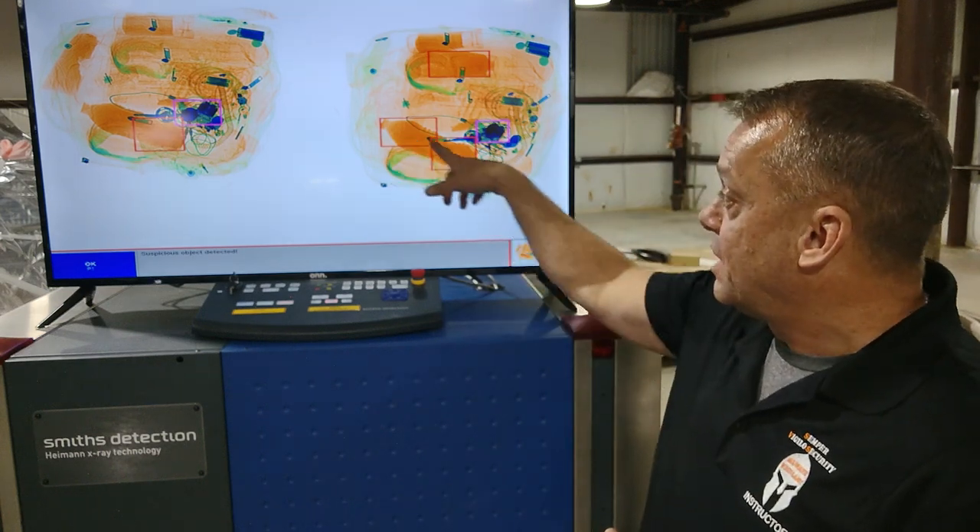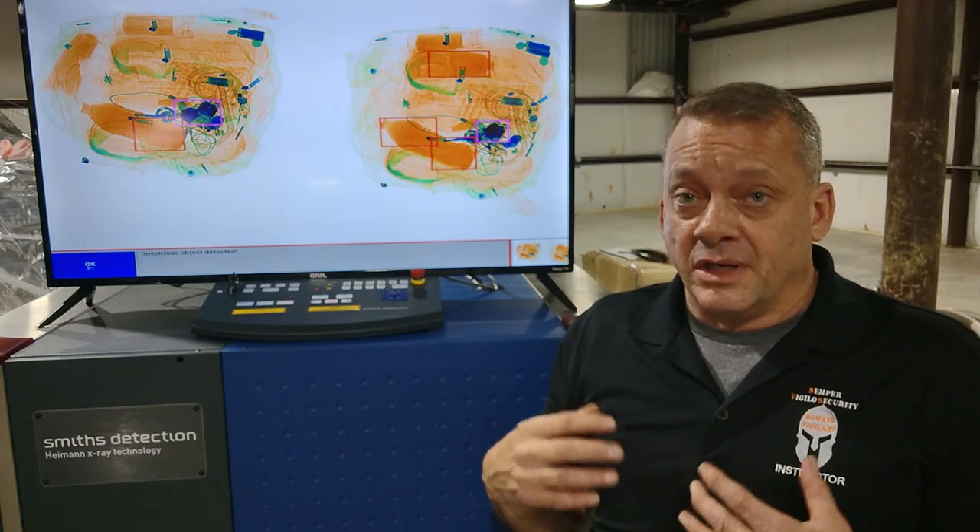One of the most common items you're going to see — if you let liquids into your facility — is water bottles or any type of drink bottle. This could be Coke, Diet Coke, milk, orange juice — any of these drinkable liquids could potentially create a red box alarm.